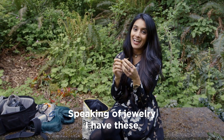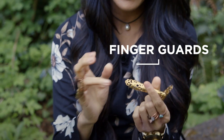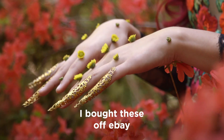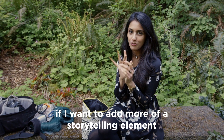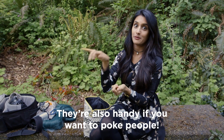Speaking of jewellery, I have these wonderful little finger guards — I think they're called finger guards. I bought these off eBay and I use them in my photos as well. If I want to add a little bit more of a storytelling element, these come in quite handy. They're also handy if you want to poke people.